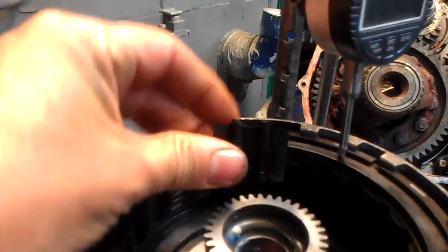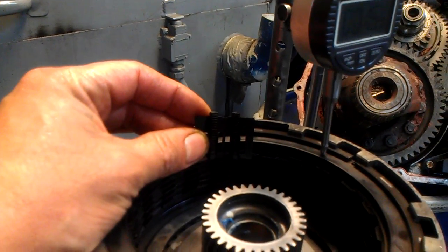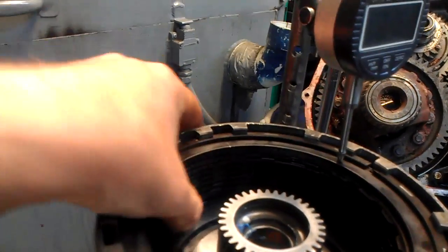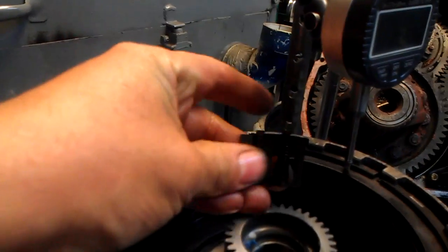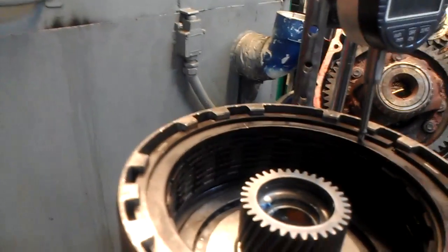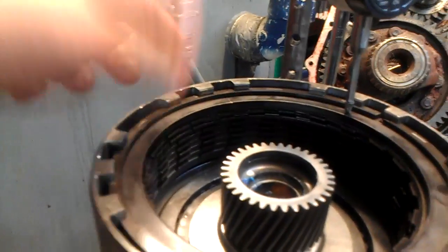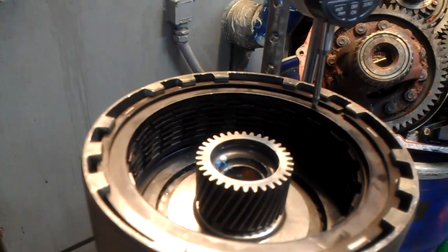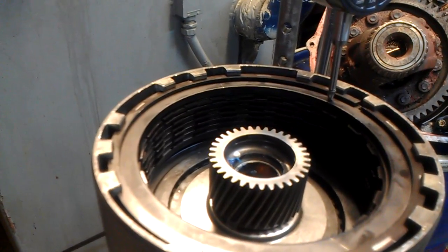When you do a 3-2 downshift, you want to make sure the frictions release and stay released. These springs are there to prevent centrifugal apply. What that means is: when you're flooring it in first gear, the frictions can partially apply centrifugally due to RPM — they'll be spinning freely and you want to prevent them from touching each other, because when that happens it burns them up.